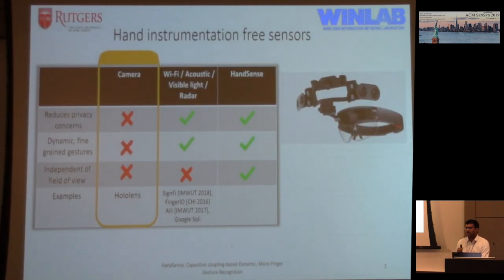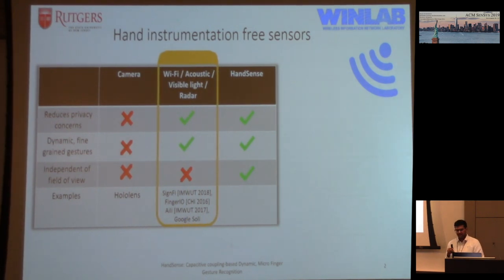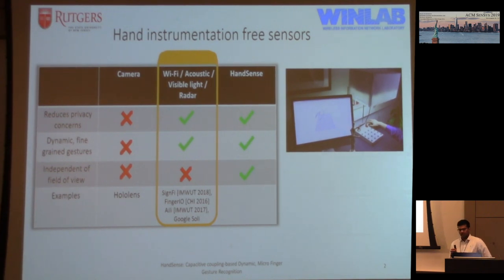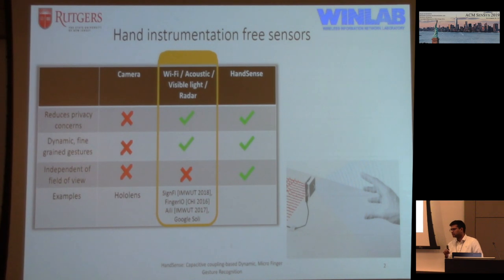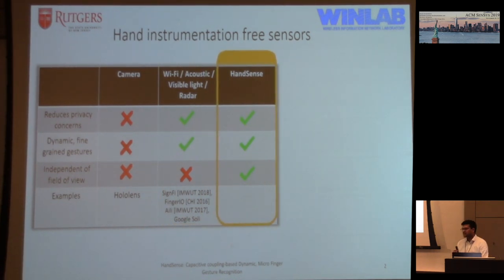Some existing technologies: cameras like the HoloLens already come with cameras that can detect gestures, but there are privacy concerns, they are not good at picking out fine granular gestures, and your hands need to be in the field of view. Similarly, Wi-Fi, acoustic signals, and radar-like systems preserve privacy and can pick up fine gestures, but still restrict hands to a small area. Most recently, Google Soli requires your hands to come pretty close to a transmitter or receiver. Our system, HandSense, tries to alleviate all of these — reducing privacy concerns, detecting fine granular gestures, and being independent of field of view.